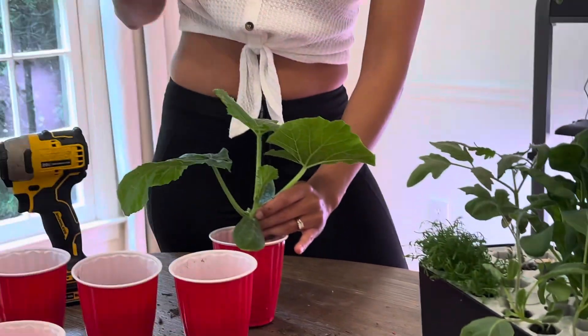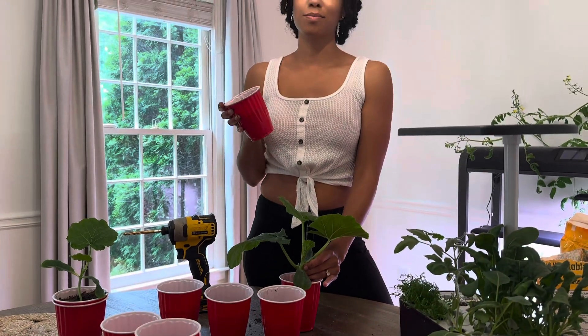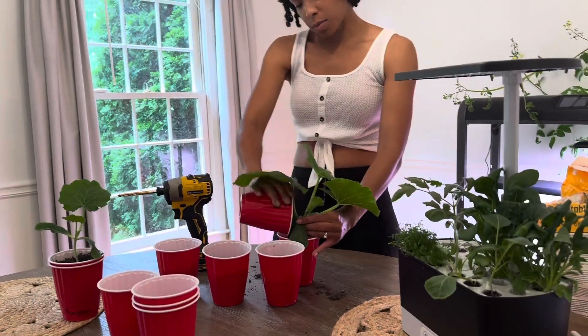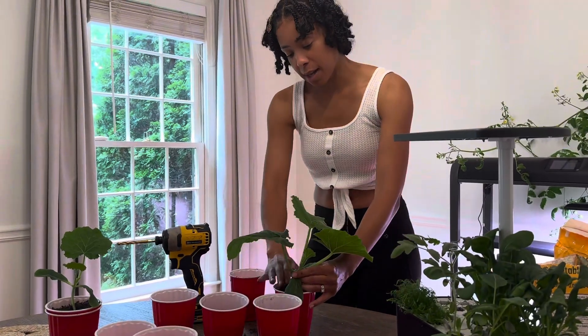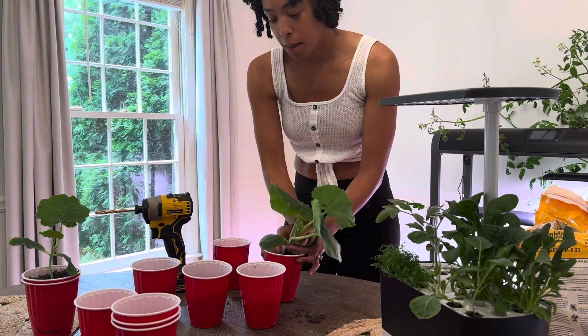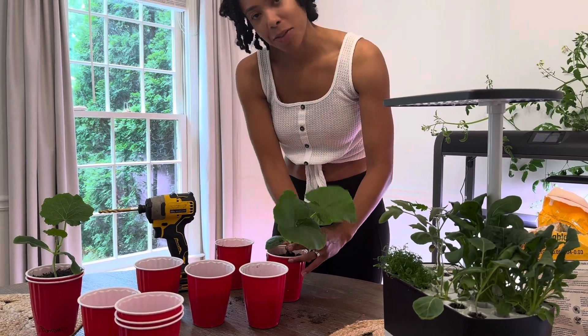I will probably leave these indoors for maybe the next week or two. I do have some new Vego gardening beds that I need to put together, so that's where my pumpkins are going, but their home has not been put together yet, of course.